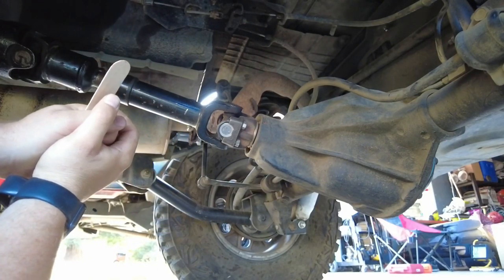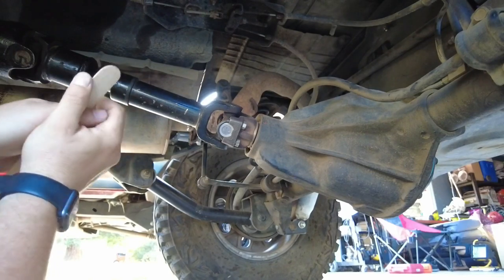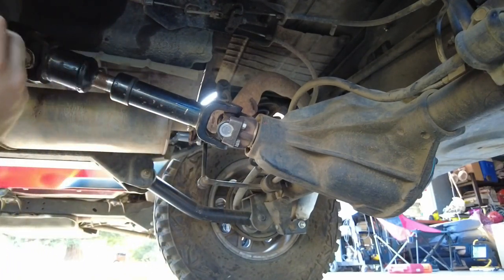That wraps it up for the upper control arm installation and adjusting the rear pinion angles. I'll list all parts, materials, and tools in the description box below — go ahead and check that out. If you have any questions, feel free to ask in the comments. If you see value in this video hit the like button for more exposure, consider subscribing, and check out some other videos that may be helpful. See you guys on the next Jeep video — have a good day, peace out.